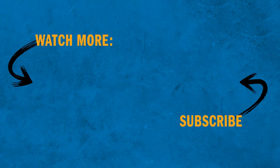Be sure to check out the rest of the videos in our How-To video series to learn more about how to safely and effectively use oxy-fuel torches and other gas equipment.